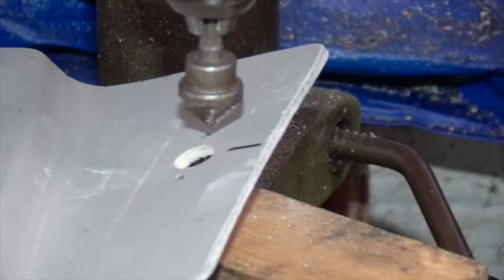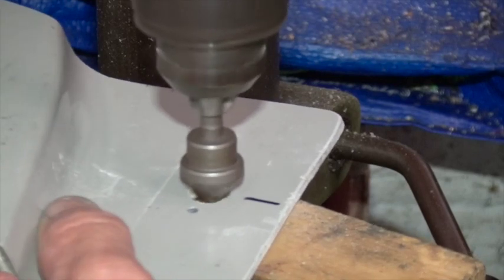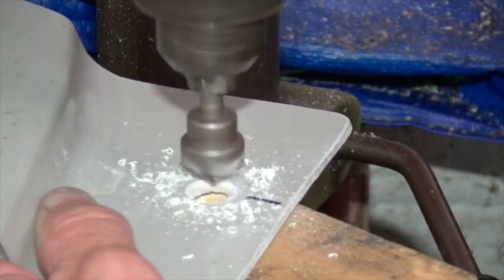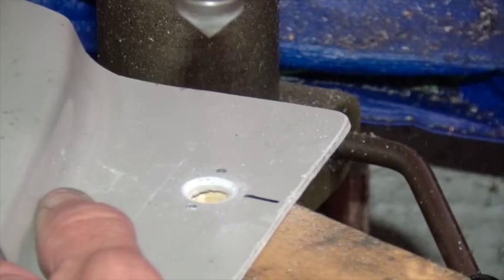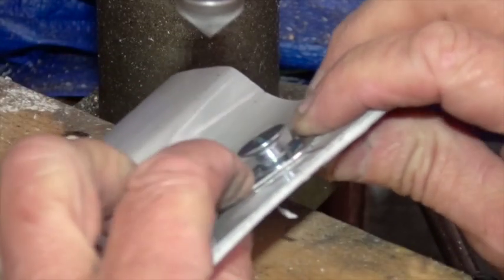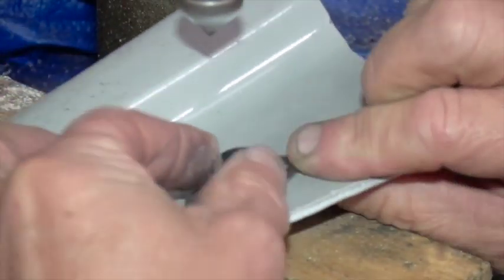I've fitted a large 90-degree countersink bit in the drill and slowed the drill speed right down. Let's make the countersink — we'll keep trying the fastener in until the countersink is deep enough. A little bit more.